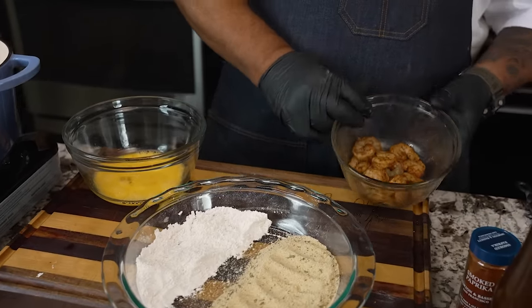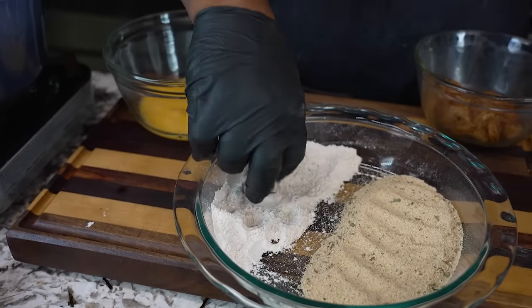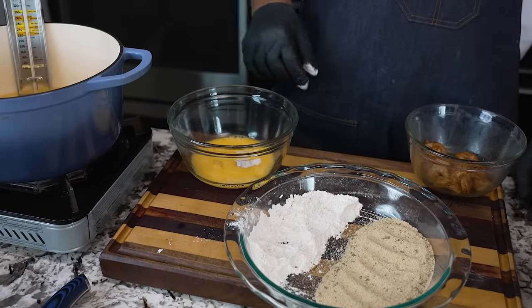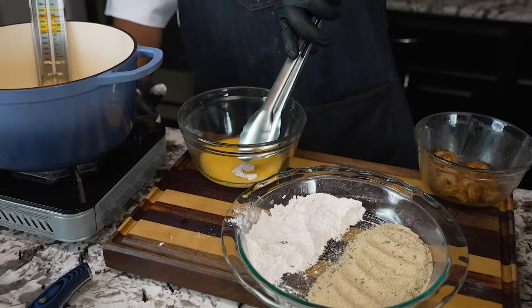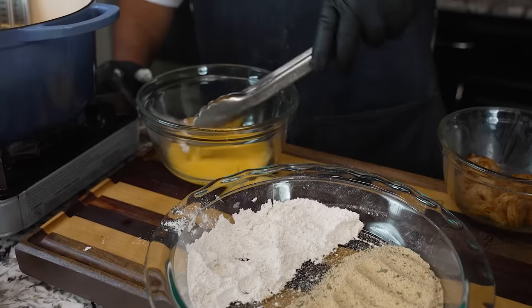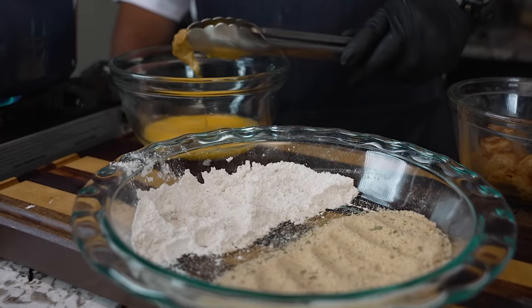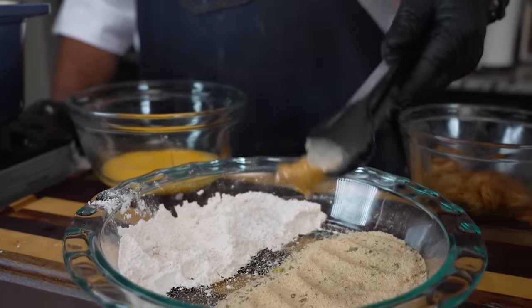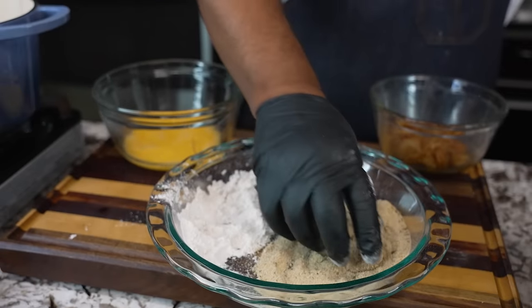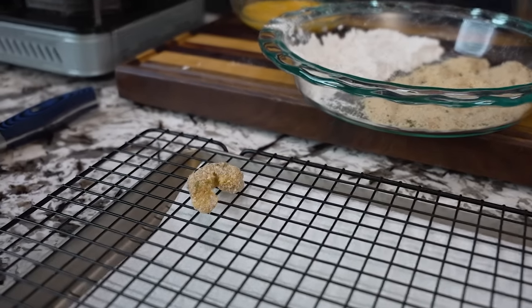Now I'll do one shrimp just so you can see the process. I grab it, bang it across the edge of the flour bowl to knock off any excess, then dip it in the egg wash, flip it to coat, let it drip any excess, then into the panko. I cover it up, grab it, shake it, and stage it on the rack. That's how easy it is. Then I go ahead and do all of them the same way.